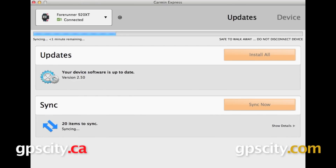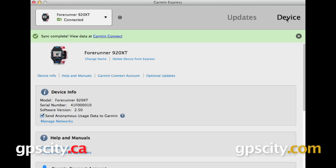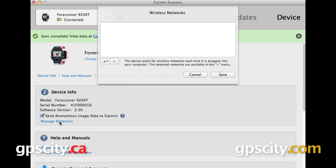So we are in Garmin Express now — it may have an update for you and it's going to sync your data, but once that's all finished, you can click where it says Device in the upper right. That's going to bring you here. Underneath where it says Device Info, select Manage Networks and we have that same Wireless Networks box open again.